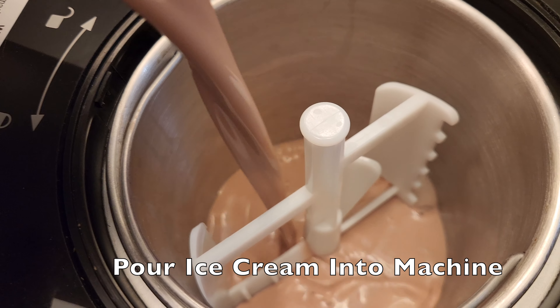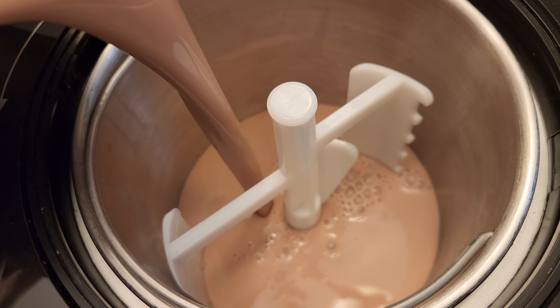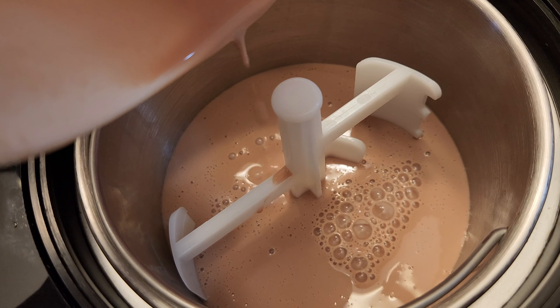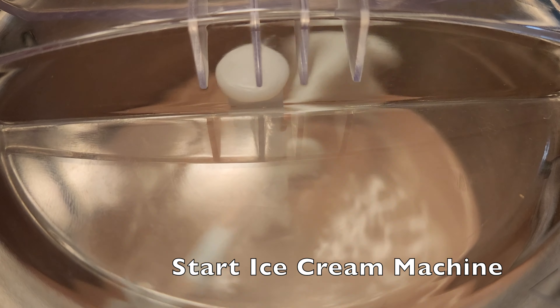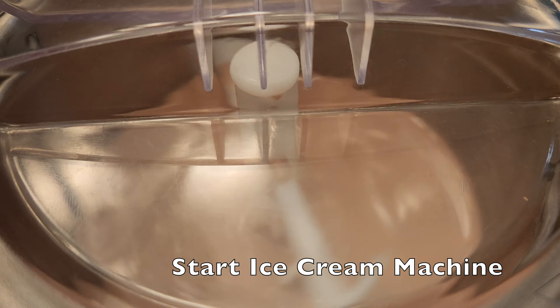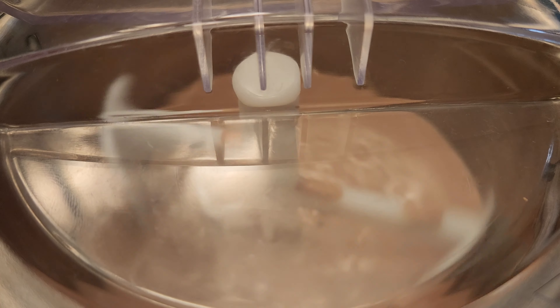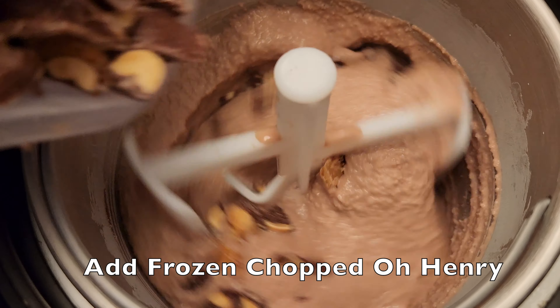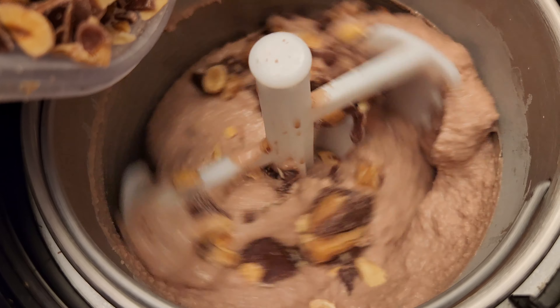Pour ice cream base into your ice cream machine. Start ice cream machine according to its directions. Five minutes before your ice cream is ready, add the frozen chopped O'Henry candy bars.